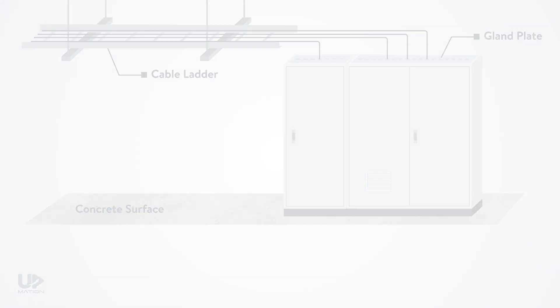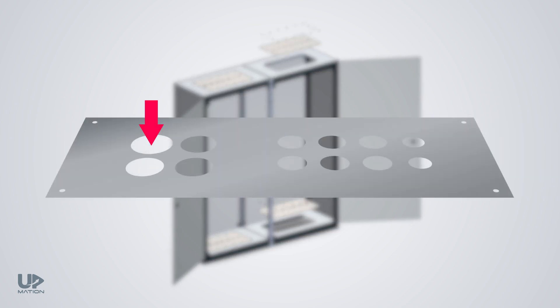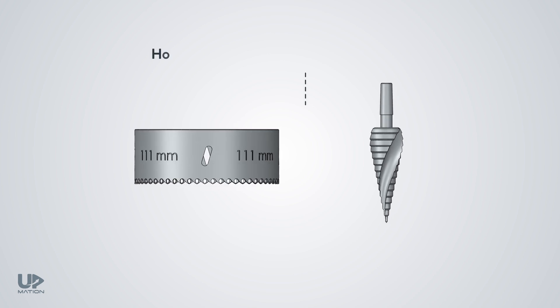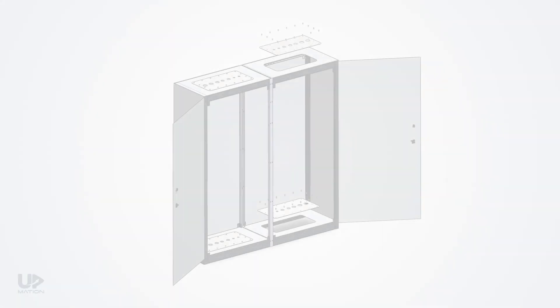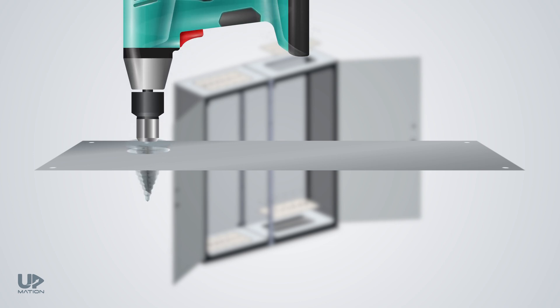A gland plate is a detachable metal sheet on the top or bottom of the panel that is part of the enclosure. We should drill the gland plate to bring cables inside the panel. To drill a clean and polished hole, we need appropriate tools like hole saw cutters for steel or stainless steel plates, and a metal reamer to polish the edges and further adjust the size of the hole. First, I drill the hole using the hole saw cutter, then I use the reamer to achieve a clean, polished result.